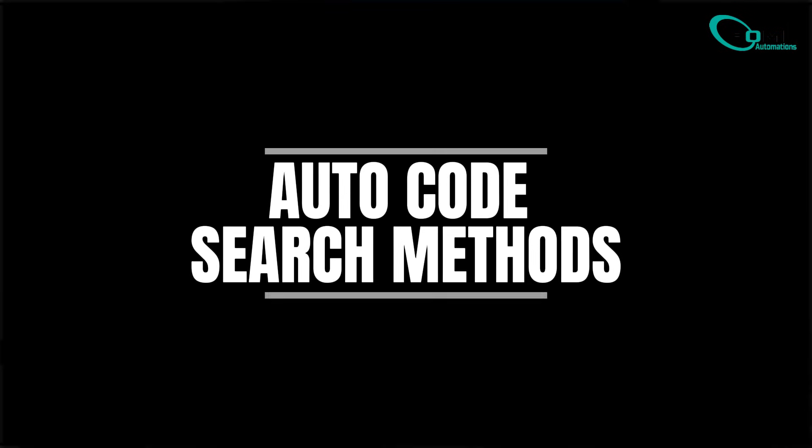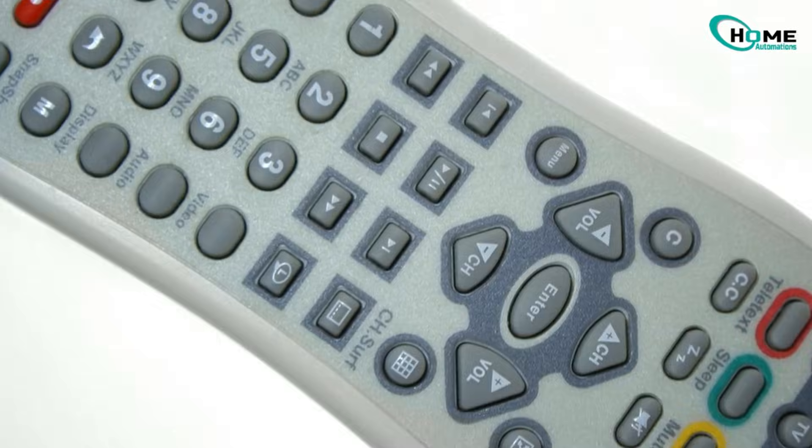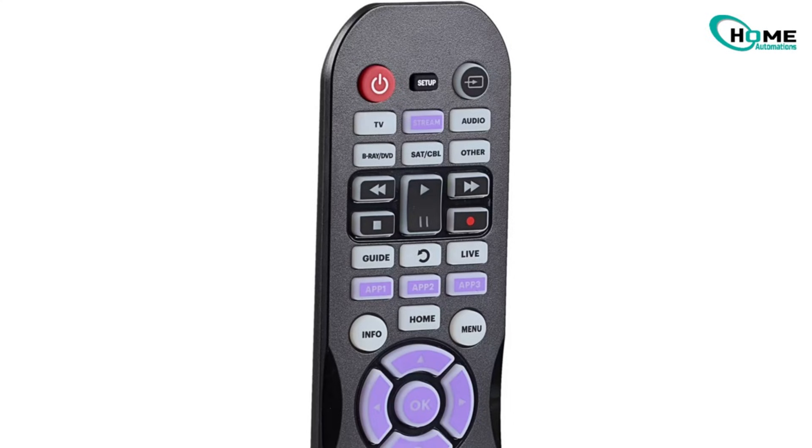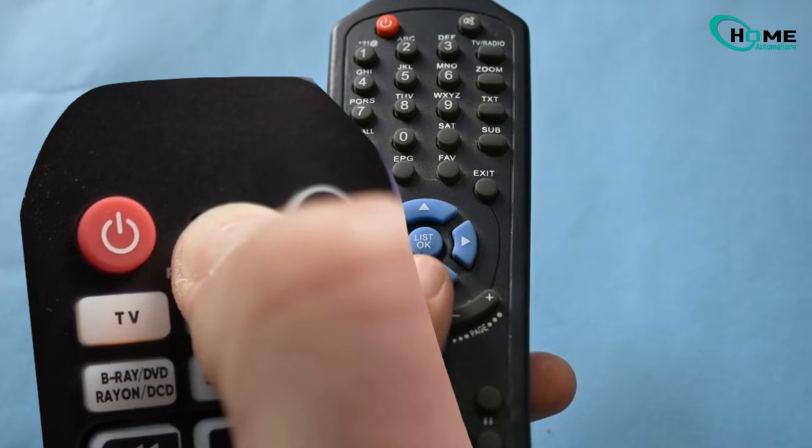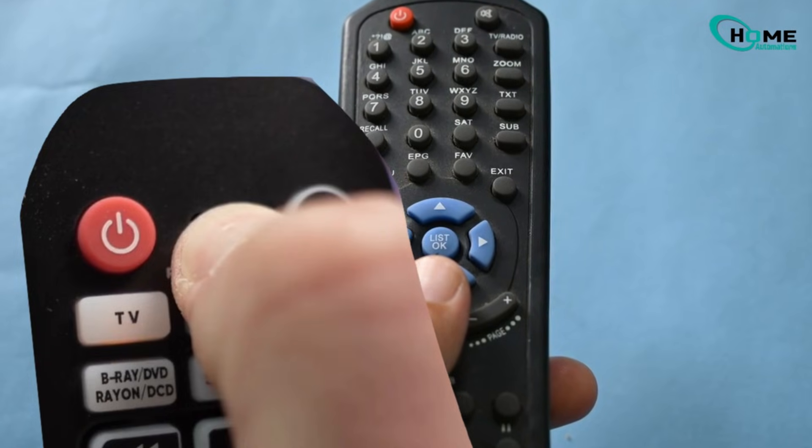Let's start with the first auto-code search method. This one takes a little longer but the cool part is the remote does most of the work for you. First, press the device button you want to program — in this case, TV. Now press and hold the setup button until the device light turns on and stays solid. Once it's lit, go ahead and let go.